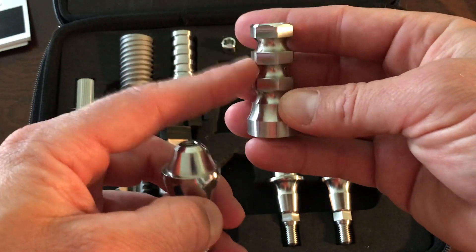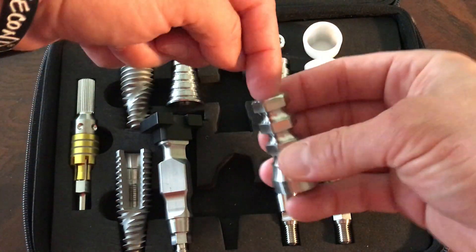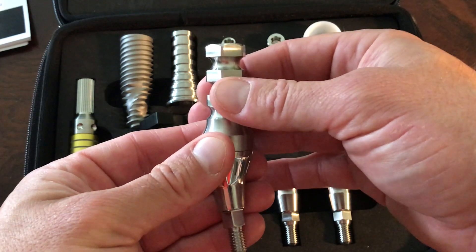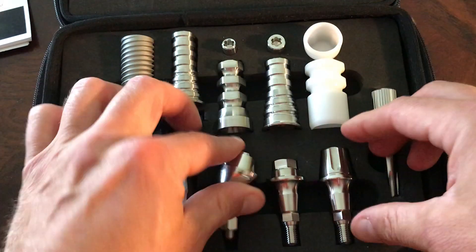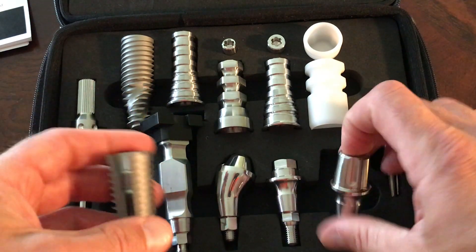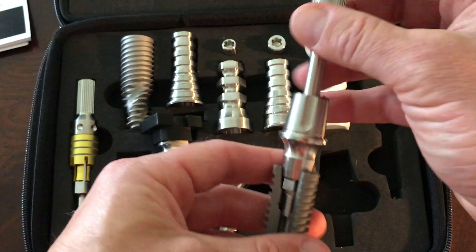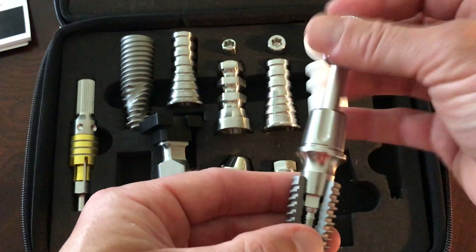And even this — this is actually the impression coping for an open tray. I don't have the post that slides down the top, but now not only can we use this as a pickup for an open tray, but if we need to, we can even clip and use this as a temporary. Another really big feature is when we place our abutments and draw them down into the hex.